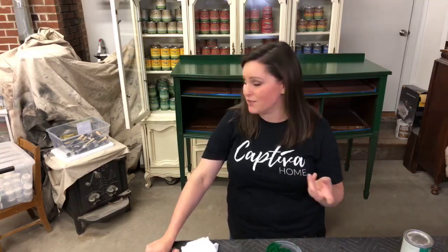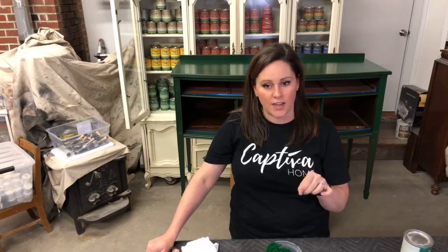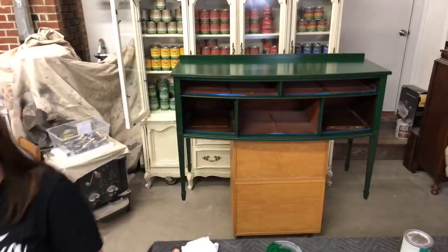I think that's it for tonight, so I'm going to go. I hope you have a lovely night. Thank you for joining me. Again, I'm Kelly with Captiva Home and I'd love if you come over to our page and like us there. We also have a free list of all of our favorite stuff in the notes — so check that out. If you'd like to see the rest of this piece, I'll be doing it probably Sunday night over on our page. Come on over, I'd love to see you. Have a great night!